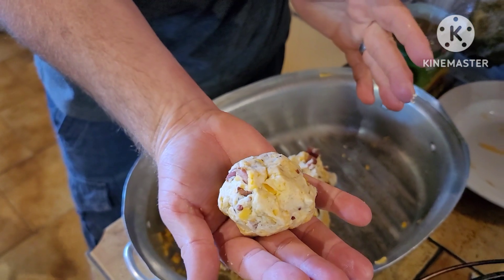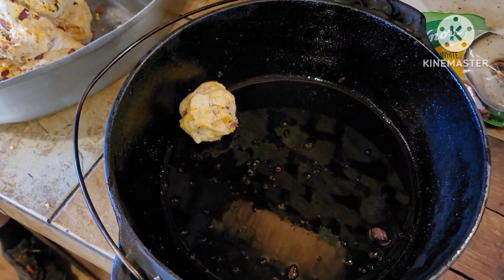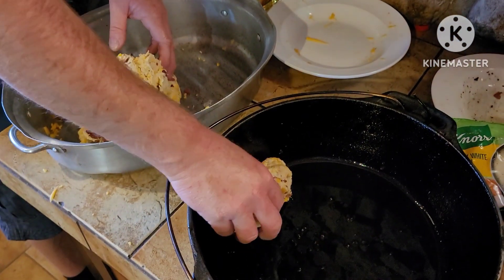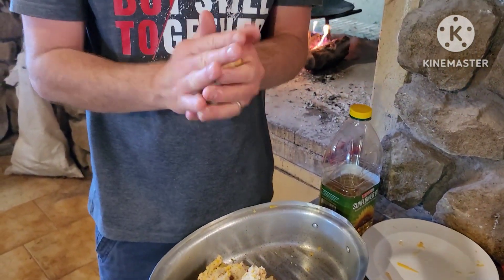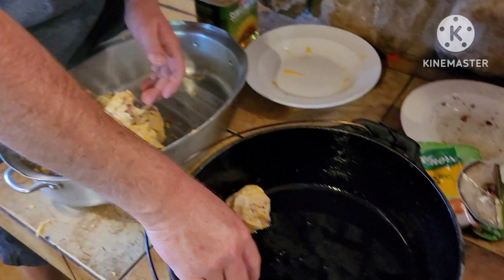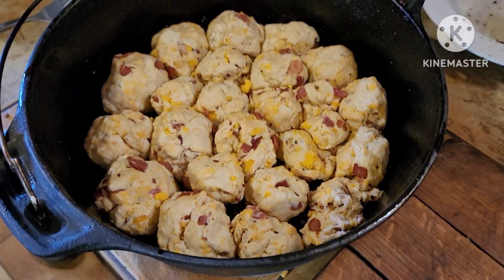Then make little balls that fit in your hand and add them to the pot. Oil the pot first — I used the grease left over from the bacon to oil it all around. Continue adding the balls one at a time until the pot is completely filled up.